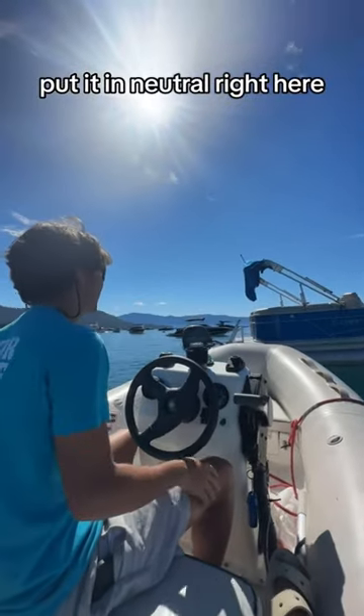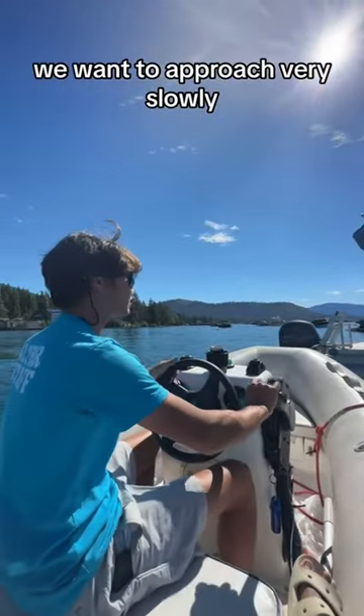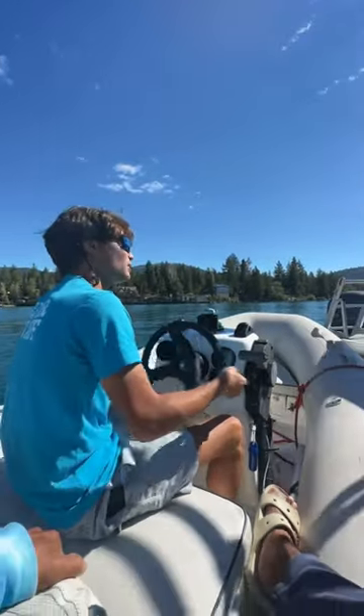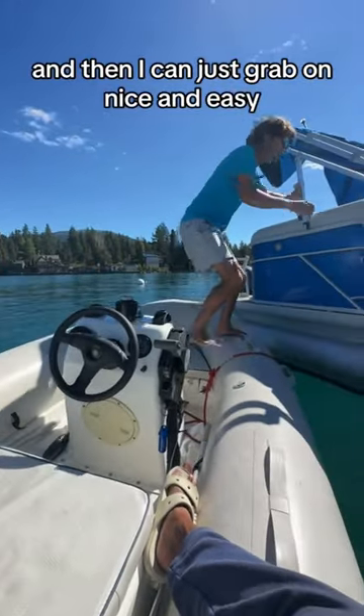Put it in neutral right here. Let the drift happen. Even though it's a rubber dinghy, we want to approach very slowly. Put one more bump into forward. This approach looks perfect, so I'm going to add a little reverse, pull the stern closer to the boat, and then I can just grab on nice and easy.